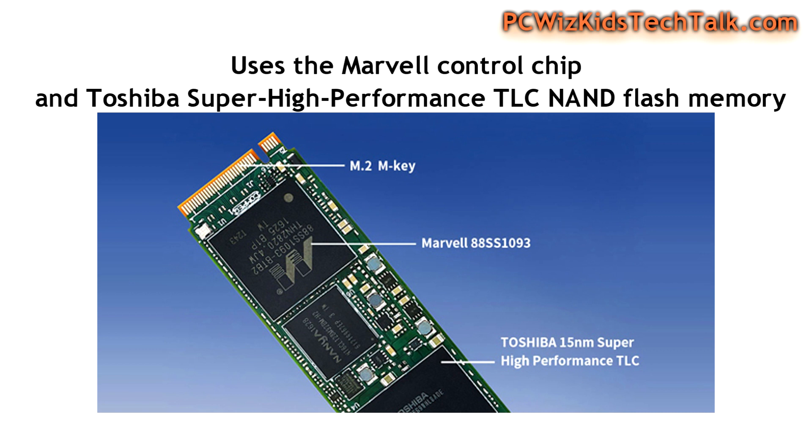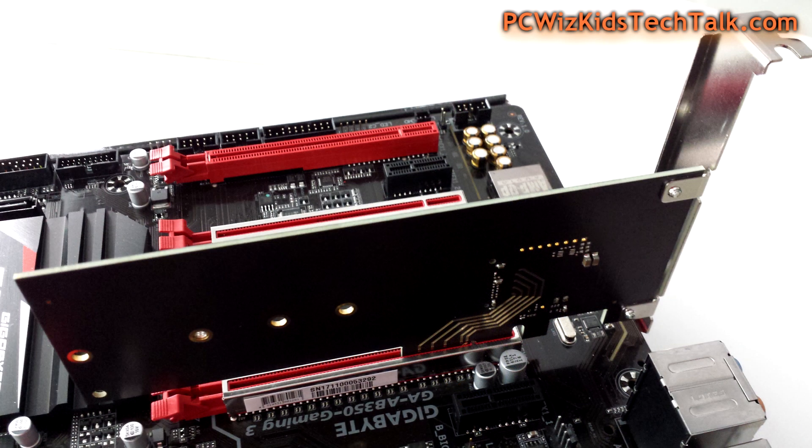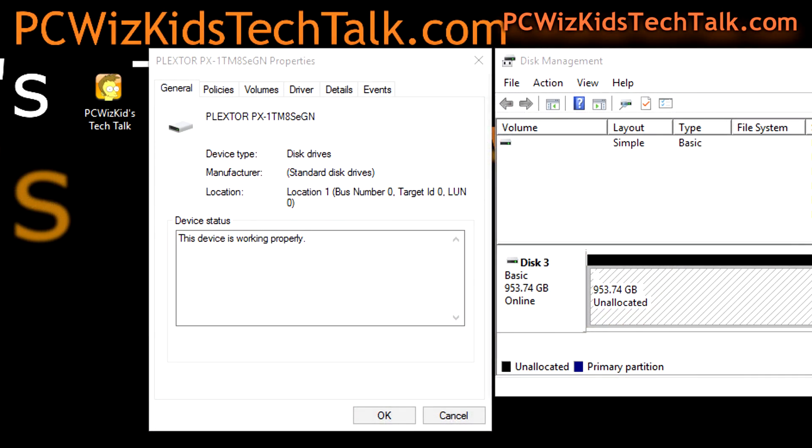The Marvell chipset is used here, along with Toshiba 15nm architecture on the memory. The TLC NAND memory is specified there as well. Depending on whether your motherboard supports it, you can use the PCI Express adapter or the M.2 slot. Make sure you check that before you purchase it.